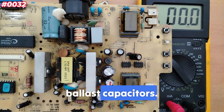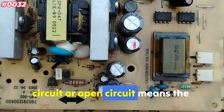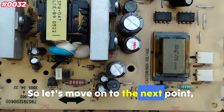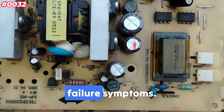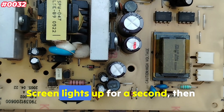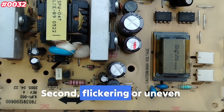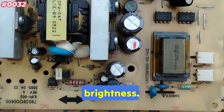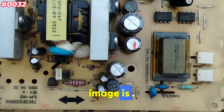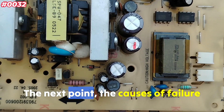Remember this rule for ballast capacitors: any short circuit or open circuit reading means the capacitor is faulty. Now, failure symptoms to watch for: the screen lights up for a second then goes black; flickering or uneven brightness; or no backlight even though the image is faintly visible when you shine a flashlight on the screen.